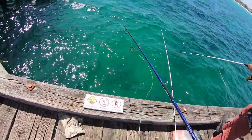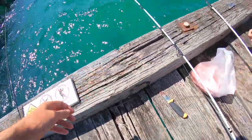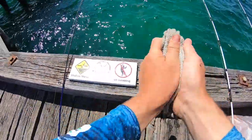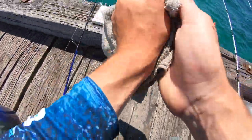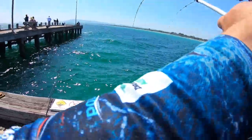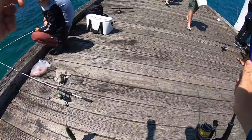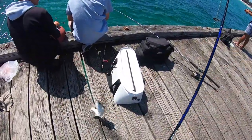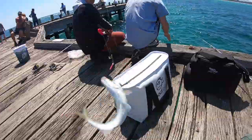Awesome size. Drop it down, keep on burleying, chuck some pilchard in there too, get them into a big frenzy. Close the bail arm - fish is already on that, just let it eat it. I've got one on here too - he's around the pole. Big yellow-eye mullet. The other guy's got our same beaky rig, so that's just dropping, hitting the bottom now.